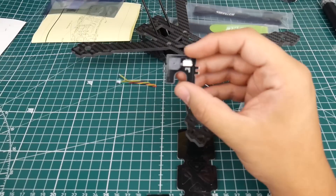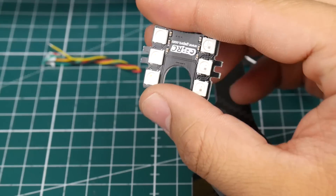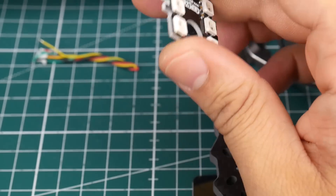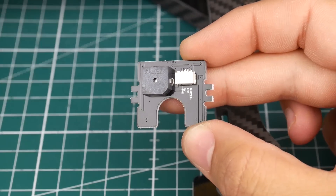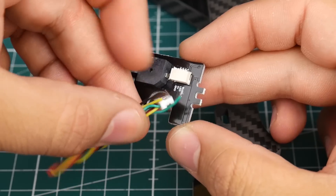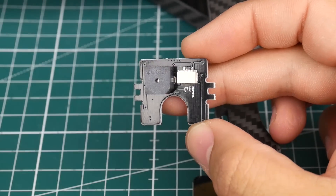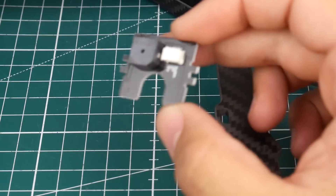GEPRC actually provided a buzzer and an LED, which is pretty cool. Instead of just soldering wires onto the little board, they provided a silicone JST connector — you stick it through and connect it to your PDB or flight controller, and it should be good to go.